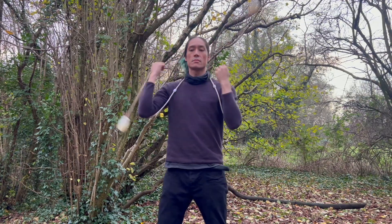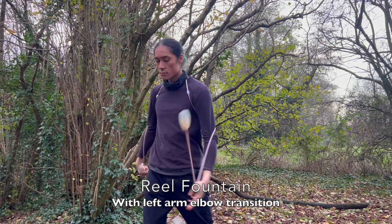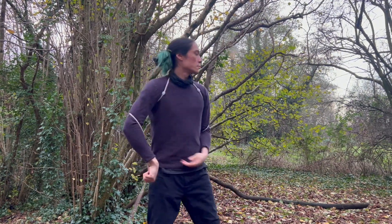Then we do the left arm. Drop, catch, over the top, drop, catch, over the top. You can then start playing, going between left arm and right arm.